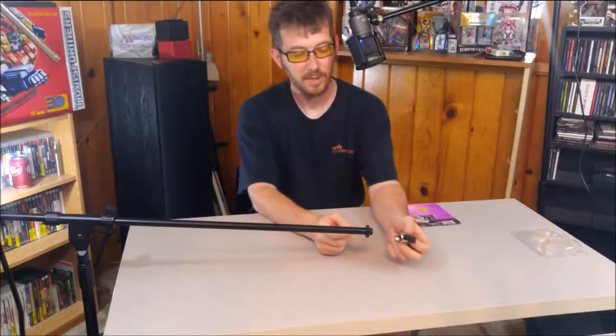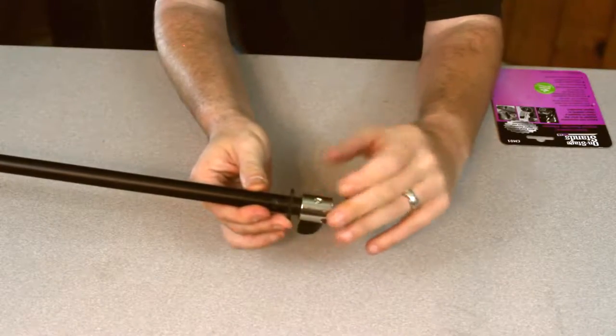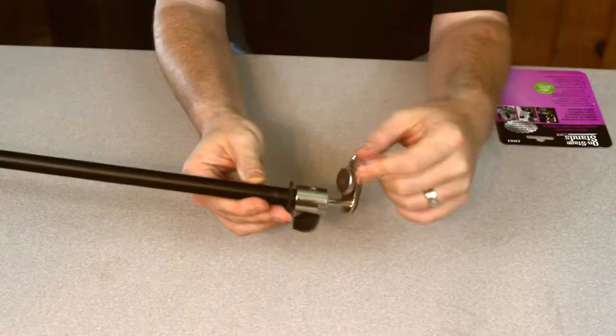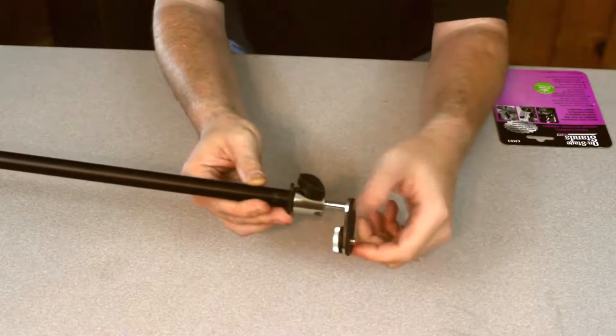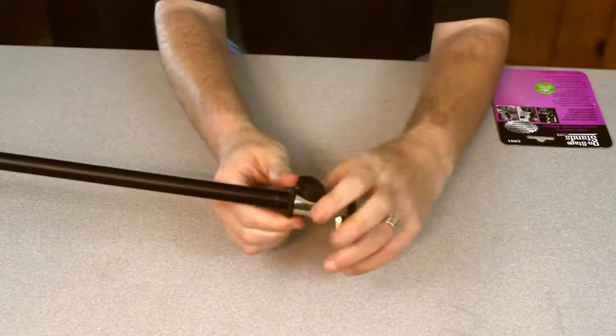Here we are with our boom stand. We're going to go ahead and see about getting it attached. Attaching to a standard mic stand — this is an OnStage Euroboom microphone stand. I think we picked these up for about $25 on Amazon.